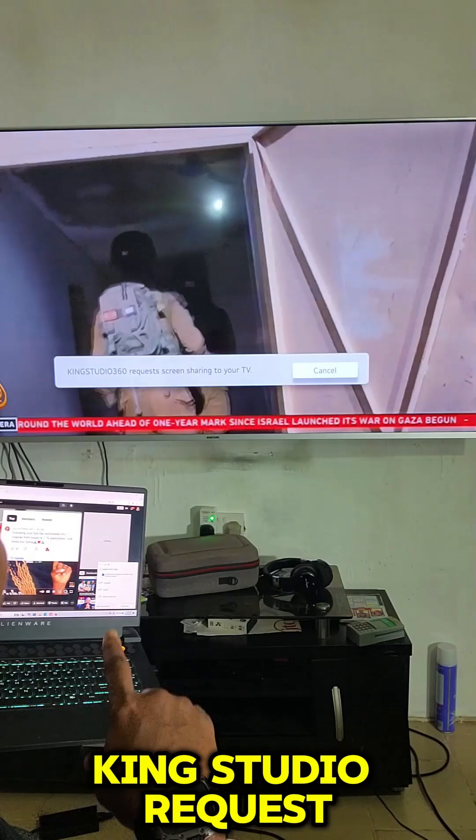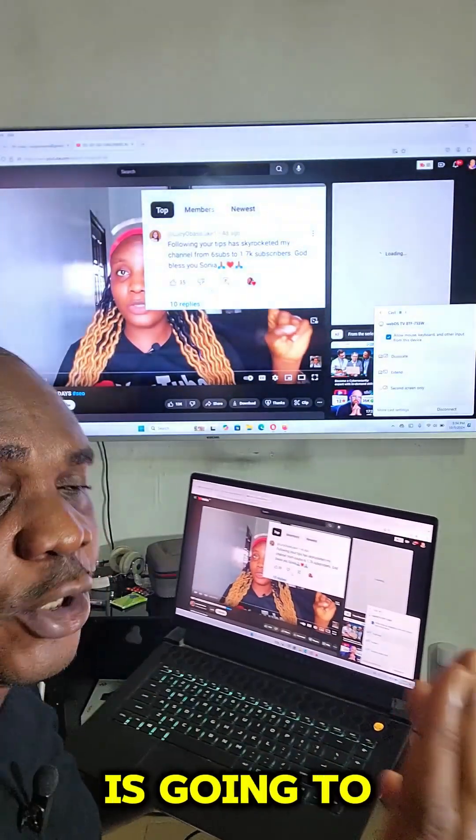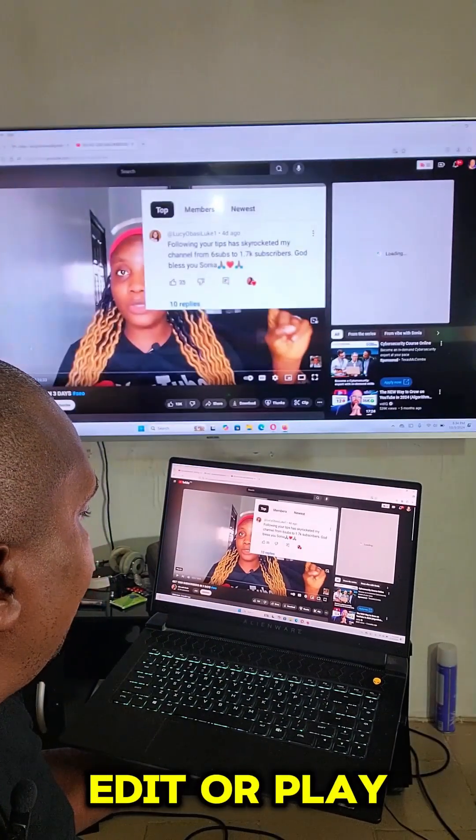You can see 'K Studio requests screen sharing.' I have already done it, so the first time you do this it's going to ask you to accept. Once you accept, the connection is established.